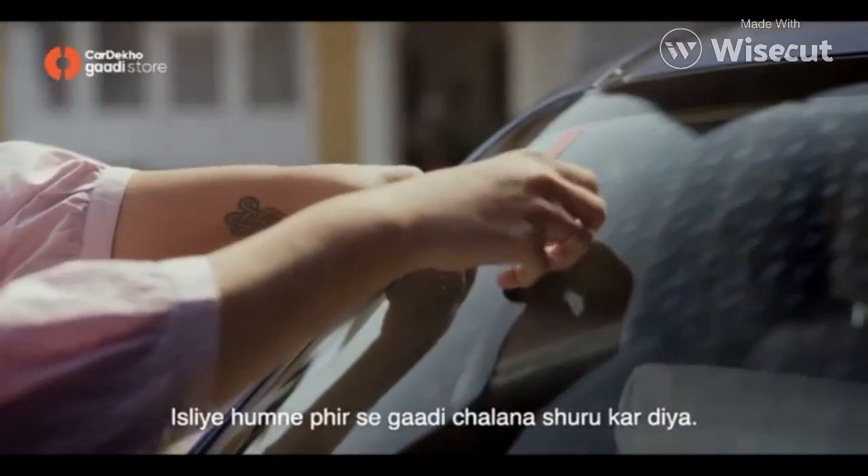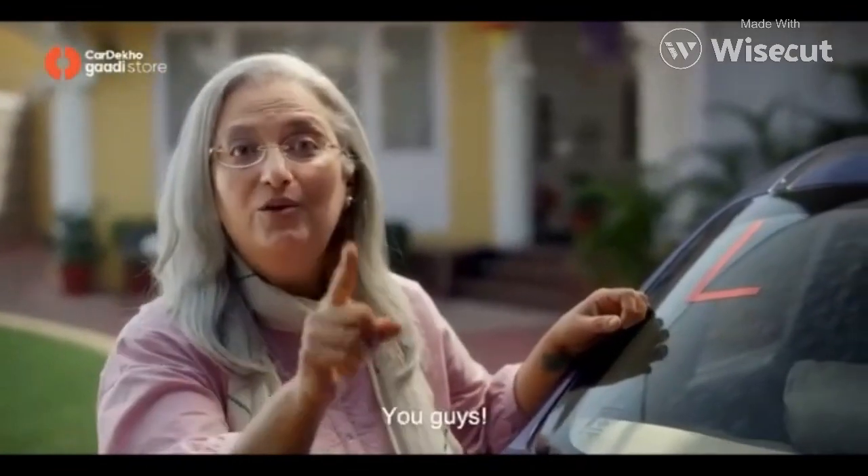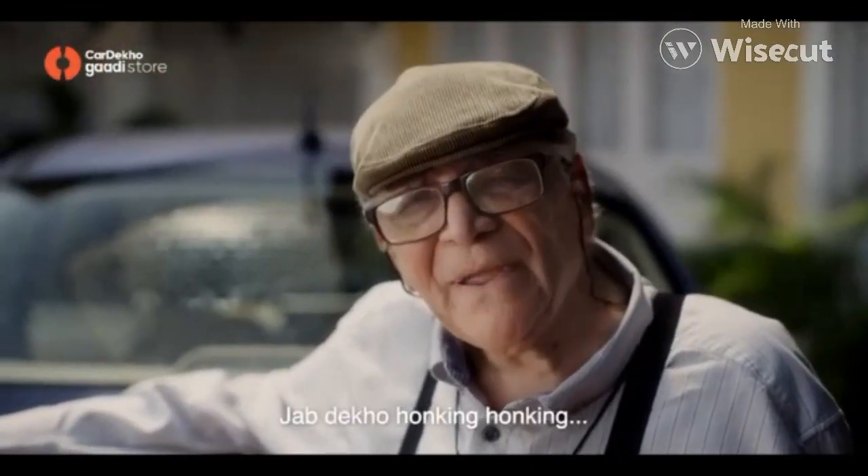In this pandemic, we started to drive our car. But there is a great deal. You guys, that's what happens. When you're honking, honking.